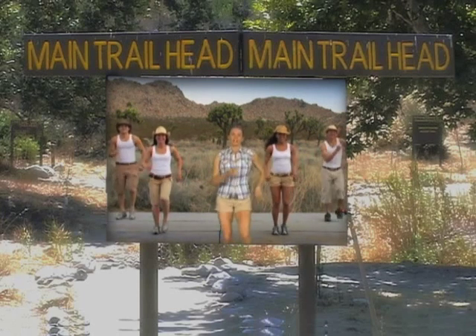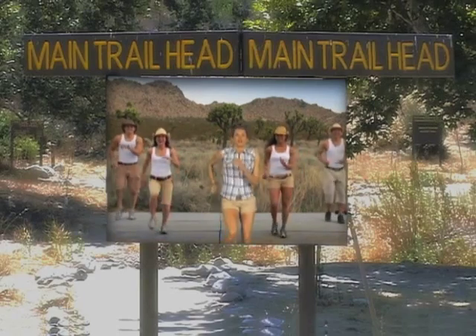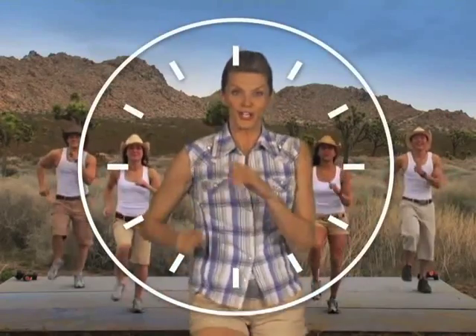I want you to think about your breath — inhaling and a big exhale. Today we're going to be walking, simple right-left step, but we've added an element called the matrix. Imagine you're in the middle of a clock. You're the center, and we're going around that clock today. We're going to start at 12 o'clock. Here we go.